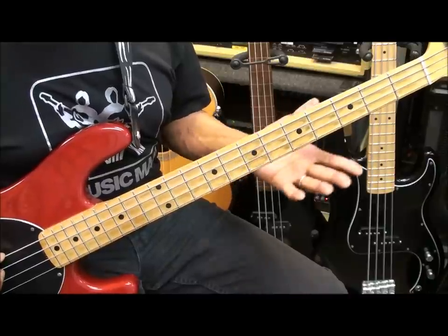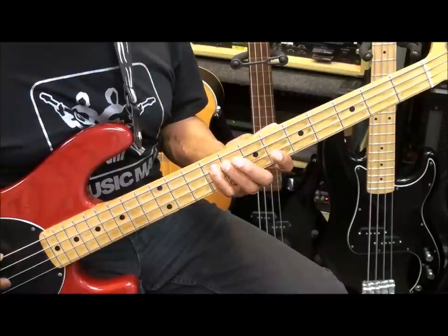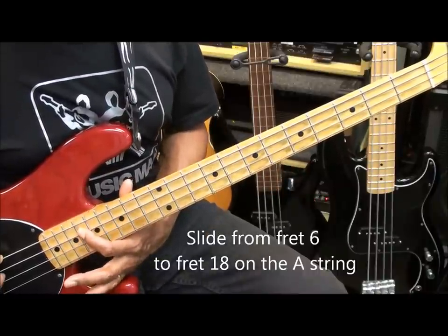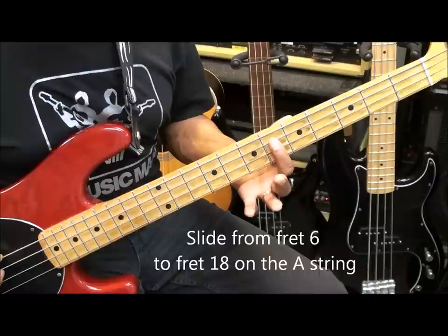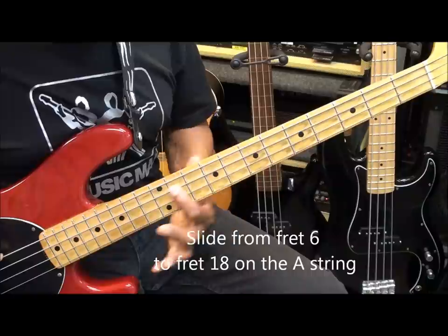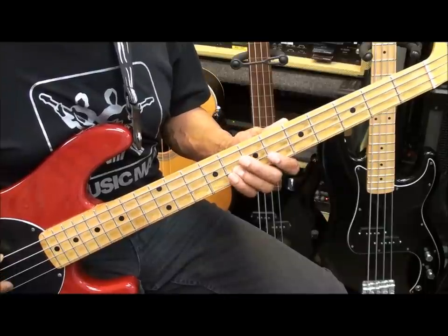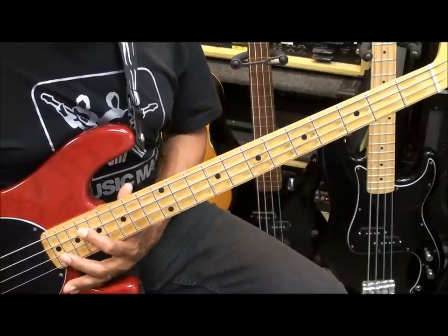Now, the second time around, what we'll do is we'll add our slide, and it'll go something like this. We slide all the way up to fret 18. In order to do that slide, when we strike the note at the 6th fret on the A string, we're just going to continue that note like that. Strike it once and slide it like that.